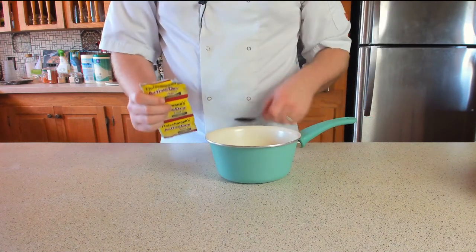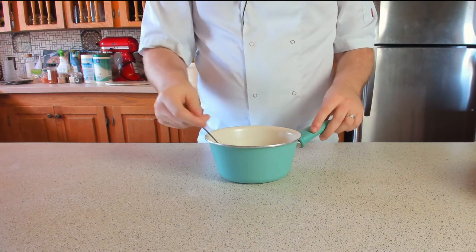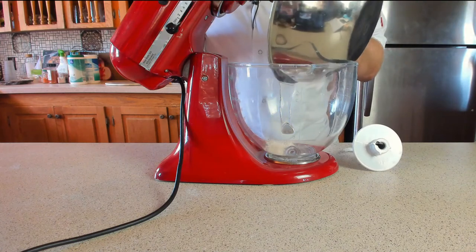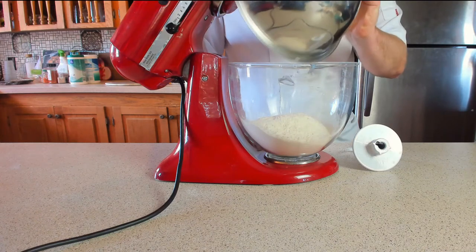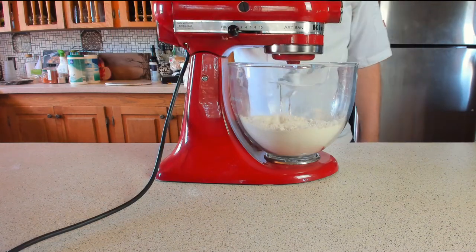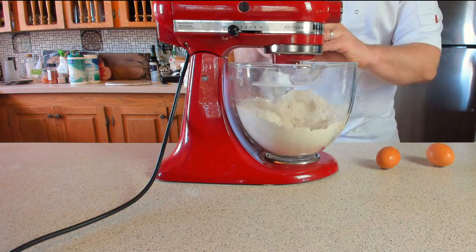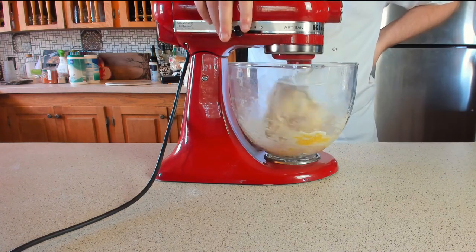Once your milk is at the right temperature, add three teaspoons of dry active yeast and give that a mix until incorporated. Grab your KitchenAid with the hook attachment — and if you haven't got one, that's absolutely fine, you can do it by hand and you'll gain some good muscle for it. You're going to need 500 grams or four cups of strong white bread flour. Plop in the tangzhong paste, then turn it onto a low speed to give it a little mix. Once slightly incorporated, add the yeast milk mix, followed by three room temperature eggs — minus the shells, obviously, because nobody likes a shell.